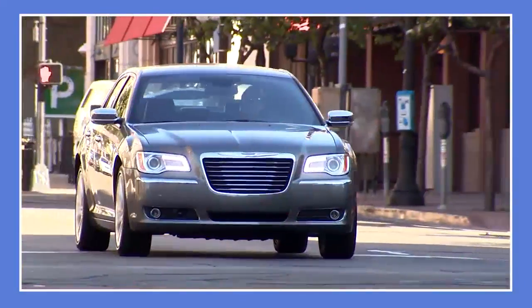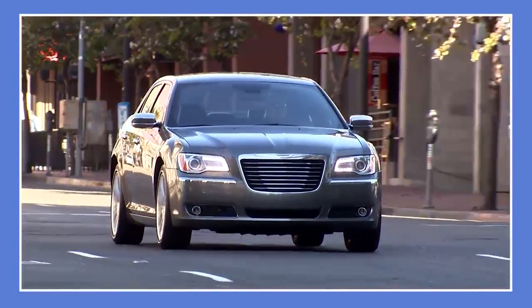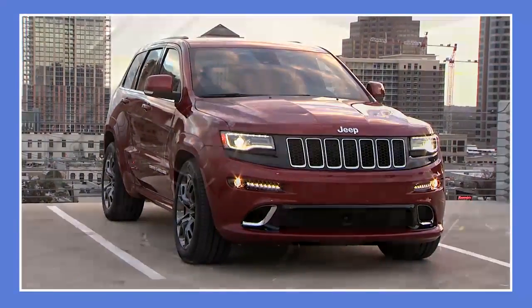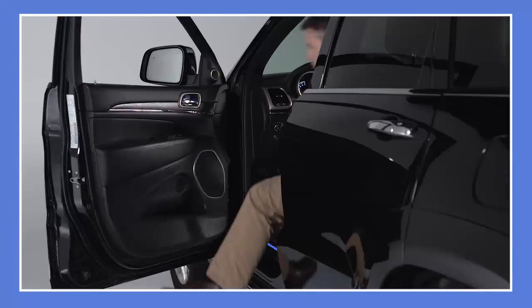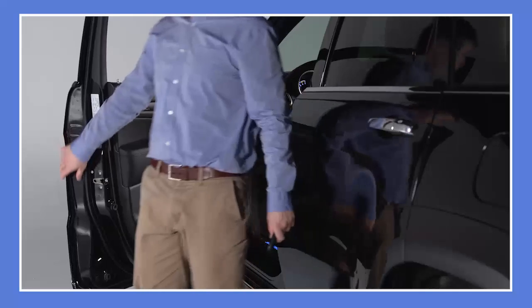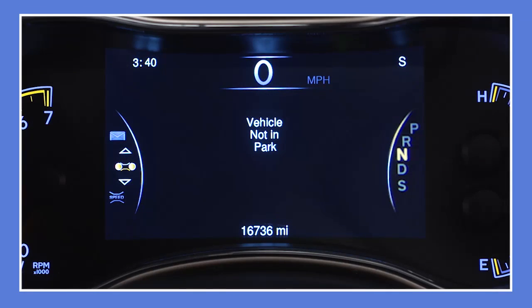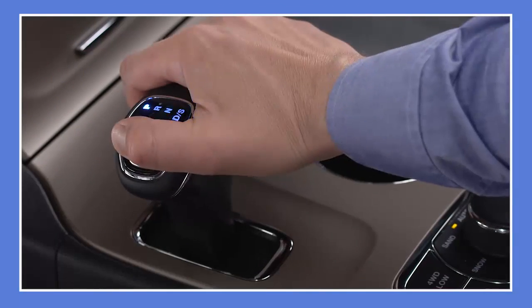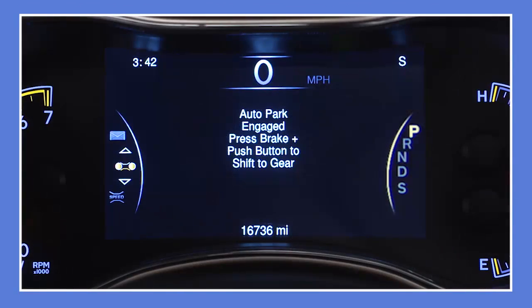In today's busy world, driver distraction is on the rise and can lead to driver error. One possible error is failure to follow the proper steps for parking and exiting your vehicle. This may lead you to exit your vehicle without first shifting into park. No safety feature can replace the proper use of your park gear, but auto park represents an extra measure of precaution.